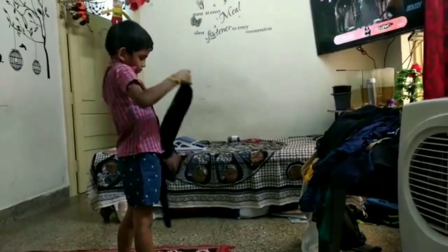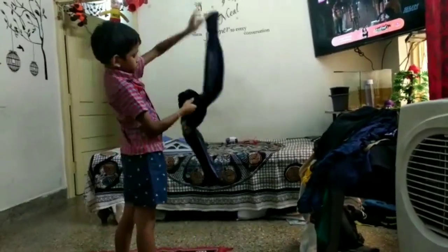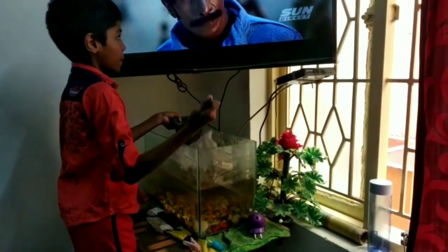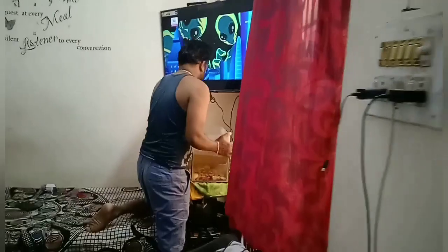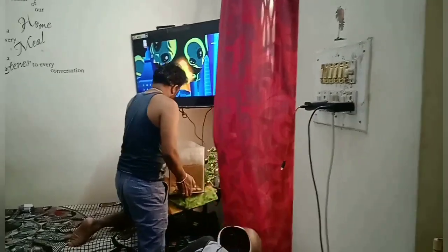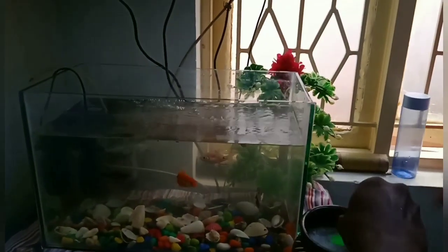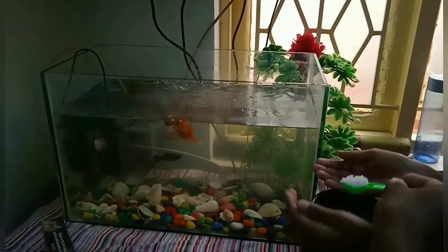However, we were not able to clean the fish tank. We have been very busy for two months. Then we will clean the fish tank — we will be keeping and maintaining it.